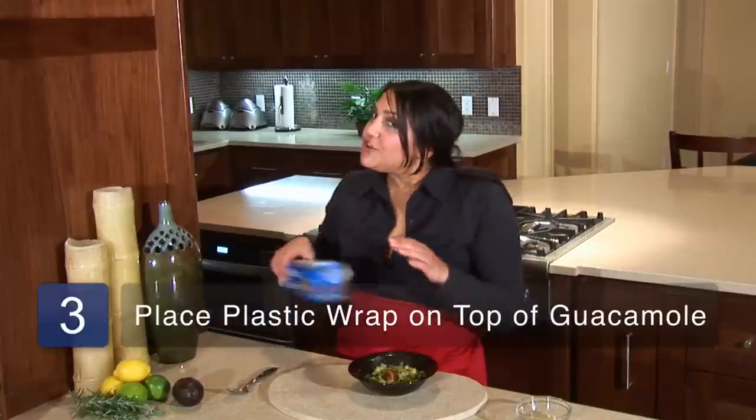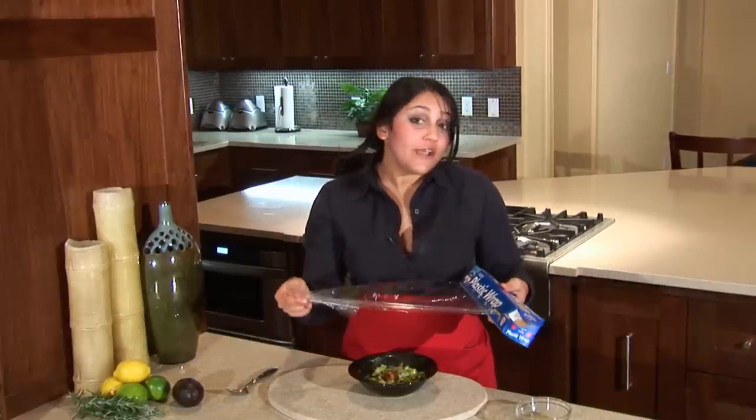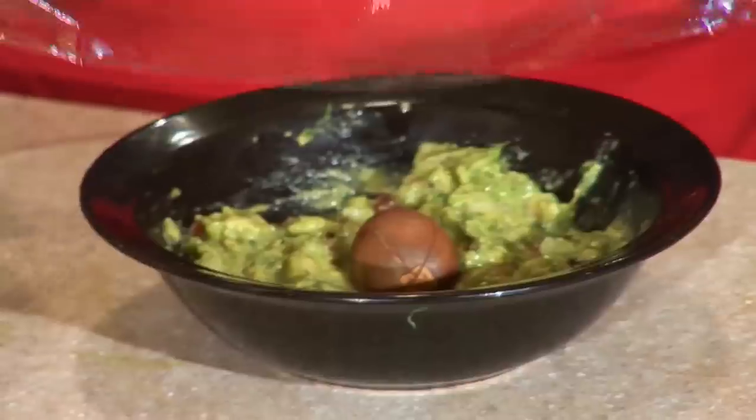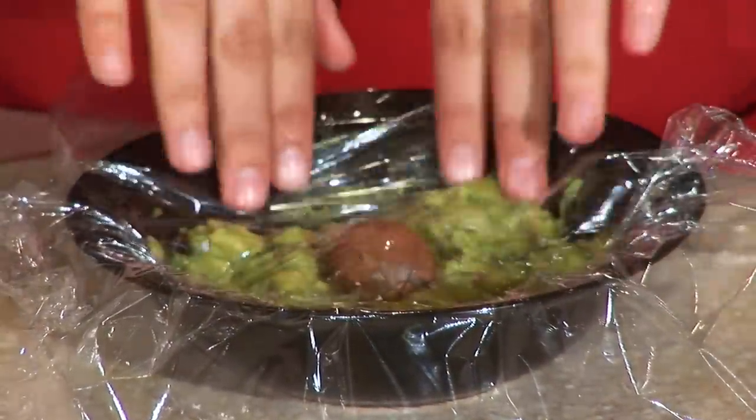Finally, all you need to do is take the plastic wrap, remove a nice big strip bigger than your bowl, tear it off, and place it, pressing the surface down on top of the guacamole mix.